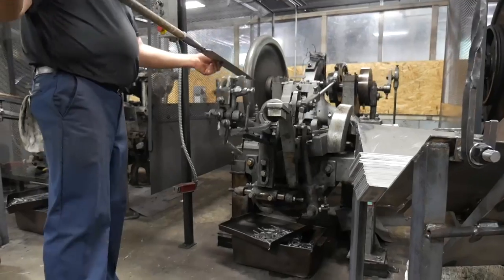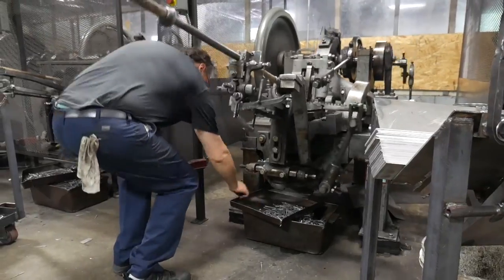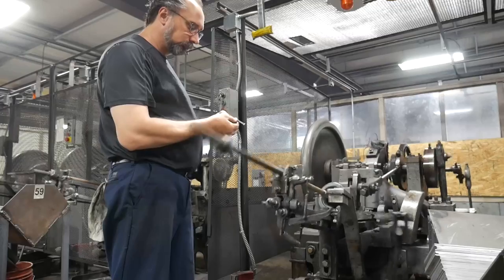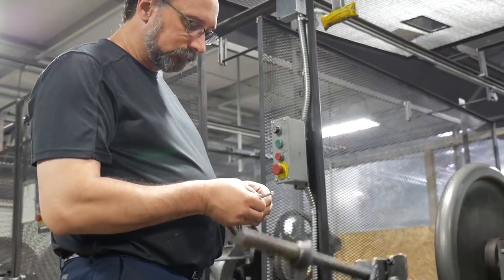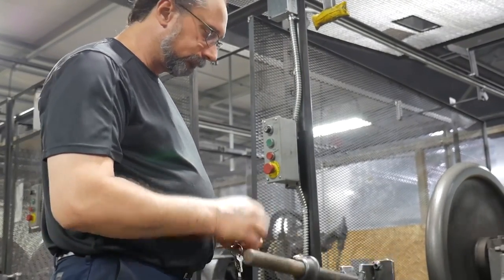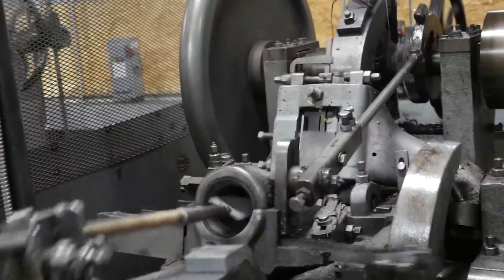If you pick them up, you want to pick them up by the points — don't pick them up by the heads. They are very warm. The type of machines that were original to Tremont Nail was called a reed tight cut nail machine. They were designed by Ezekiel Reed back in the early 1800s.